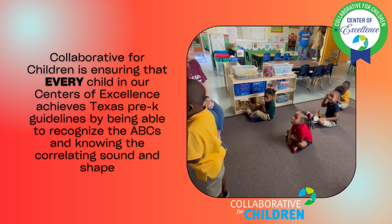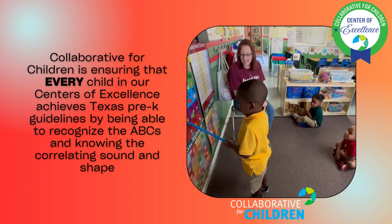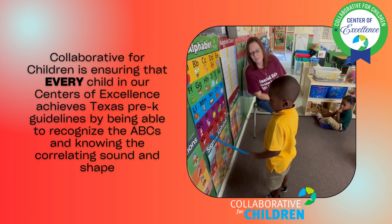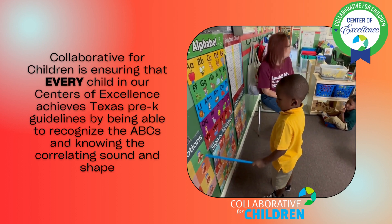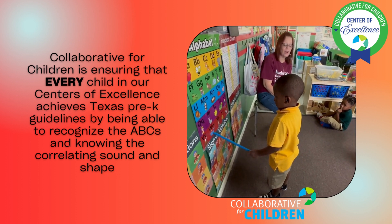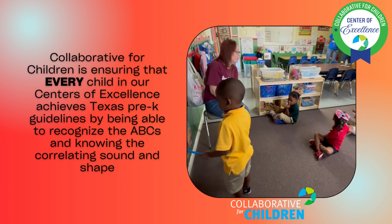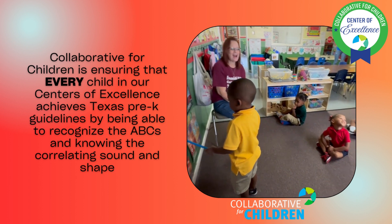Puh puh pig. Q is for Queen, kwa kwa queen. R is for Rabbit, rabbit. S is for Sun, sun. T is for Turtle — where's the T? U is for Umbrella, uh uh umbrella — good job! V is for Volcano, v v volcano. W is for Whale, w w whale. X is for X-ray, x-x-x-ray.